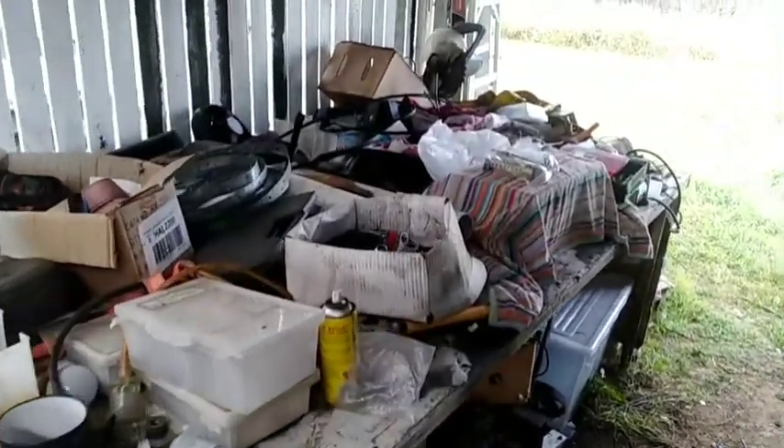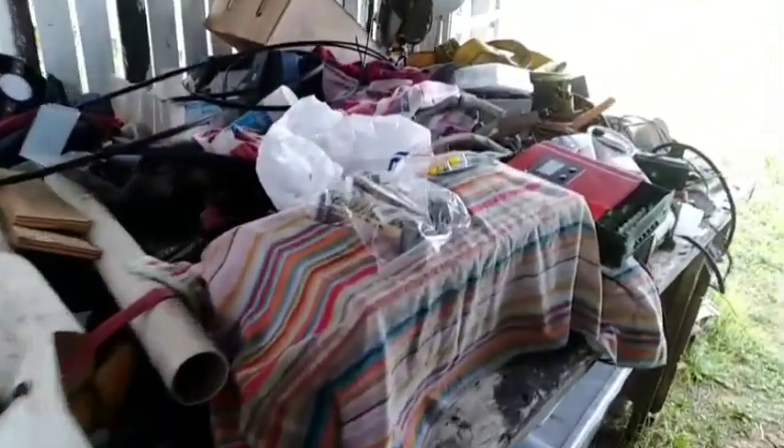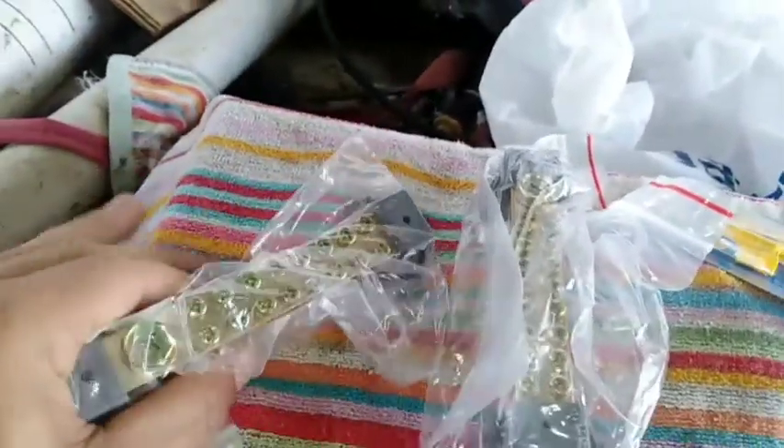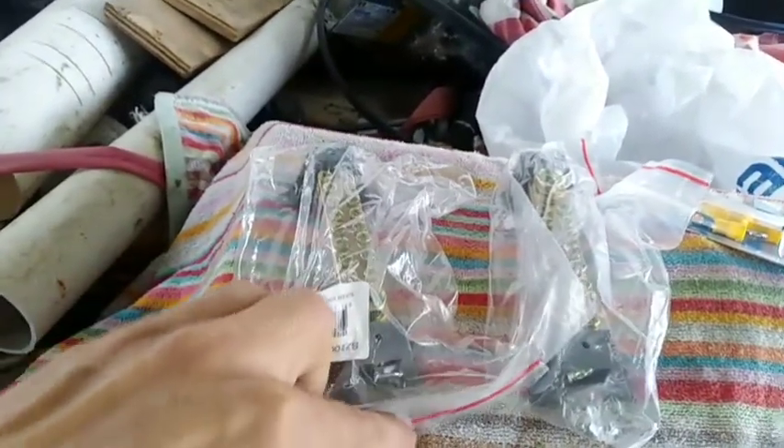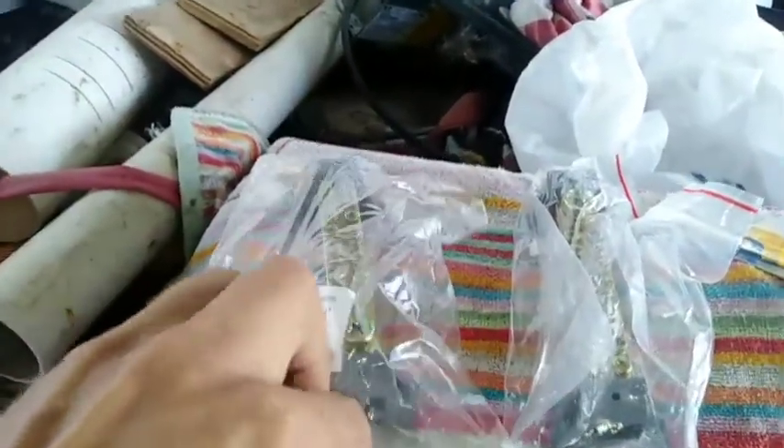So we'll come over here to my extremely messy workbench where I've got no space left, and show you some of the components we're gonna be having to use today. So two of the main ones are busbars, because you need something good to connect — if I can get this open one-handed.